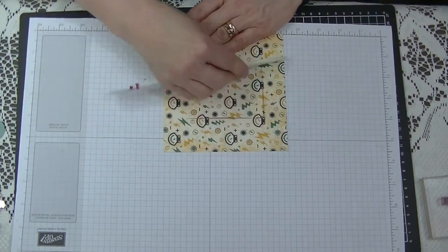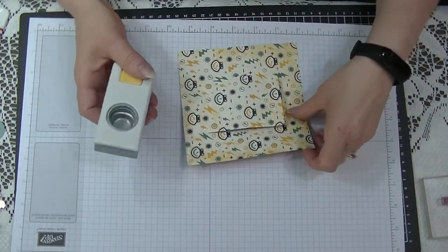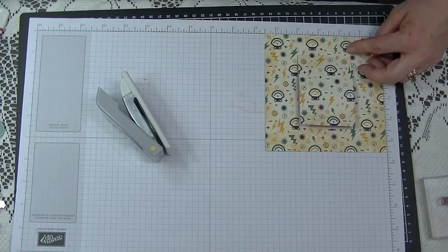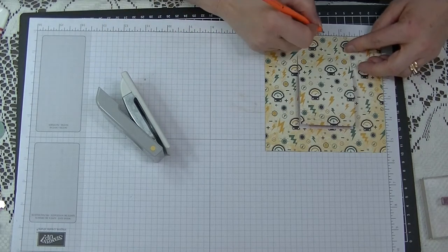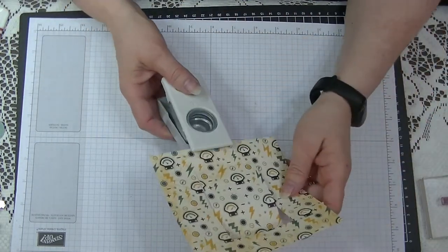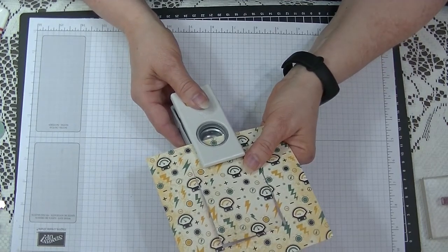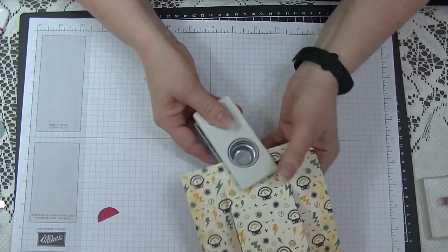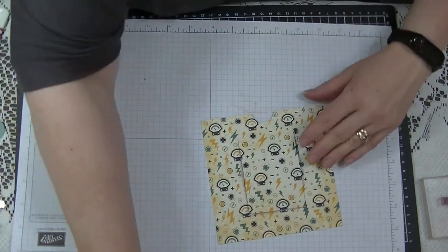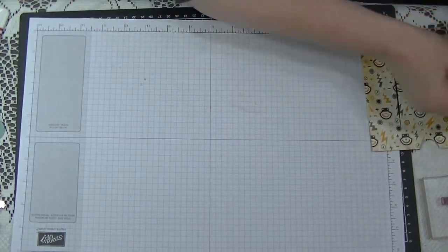We need to flatten that off as much as possible. We're going to get our one-inch circle punch. This piece measures five and a half inches, so half of that is two and three quarters — put a little mark at the top so you can centralize the punch and chop out the top for our finger hole. That is our finger hole done.